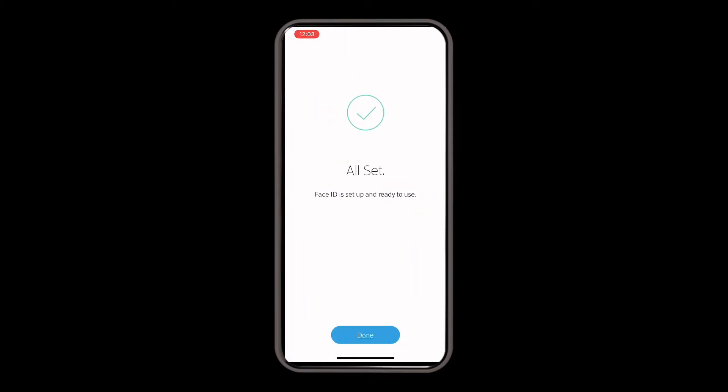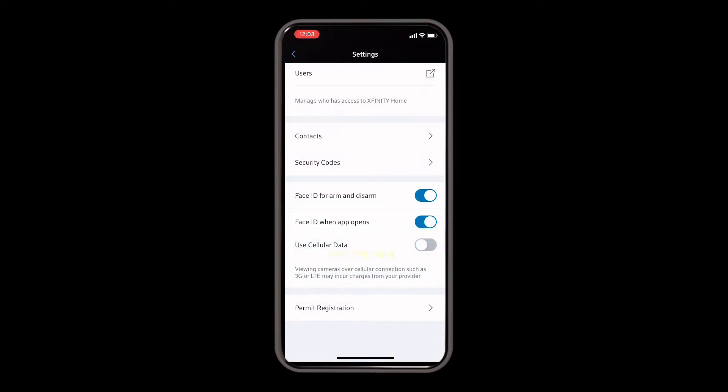You can also turn on cellular data, which allows you to see your cameras when you're off Wi-Fi and away from home. But you can be charged depending on your cell phone provider and your data plan, so check that before you turn this on.